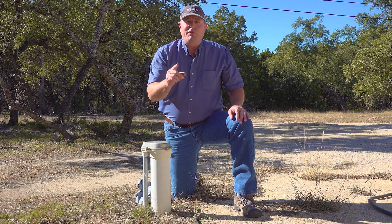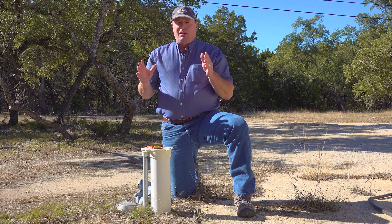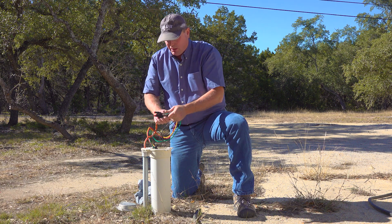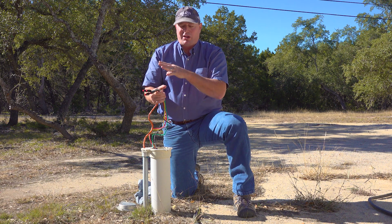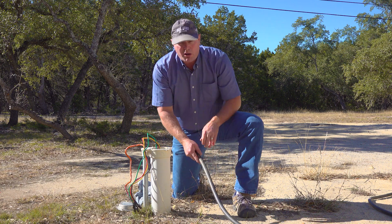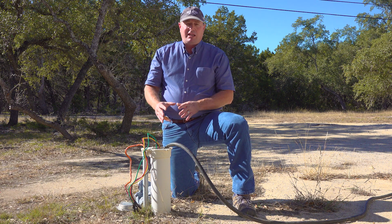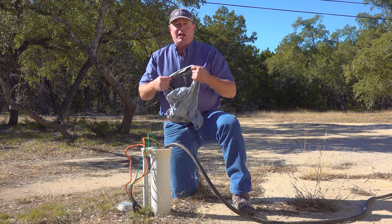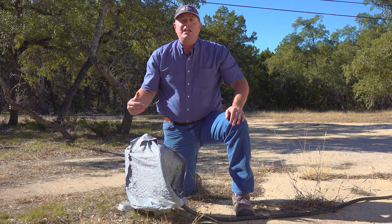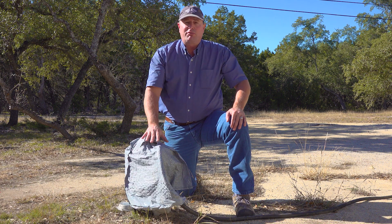But if your well head looks like this, then you have what's called a pitless adapter, and it's actually much easier to work with when shocking your well. You can remove the little bolts and take the cover off. Before you do this next part, turn the power off for a minute while you're messing with these wires, because there are wires here that go down to your submersible pump — you don't want to get anything wet or get chlorine on it. Tuck those down and out of the way. Right here you've got an open top where you can pour your chlorine in, and then just take your water hose and stick it down in here. You're going to have to leave this open for several hours, probably overnight. To keep birds out, take a trash bag, cover over the wires and opening, and tape it up — but don't tape it real tight, because the well pump needs ventilation when it turns on and off, so leave some air gap at the bottom.